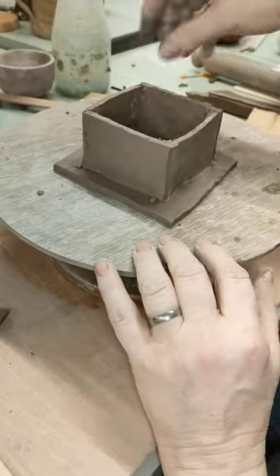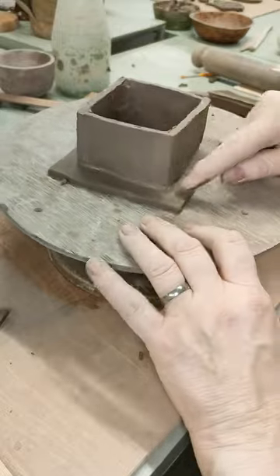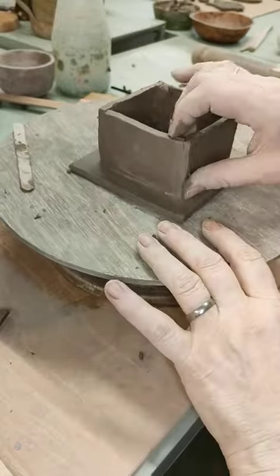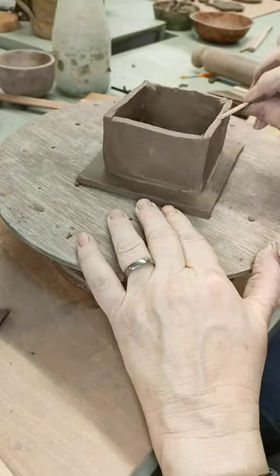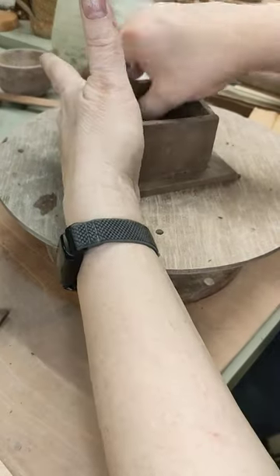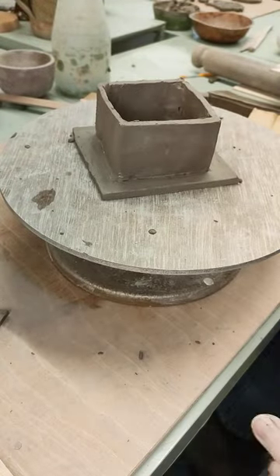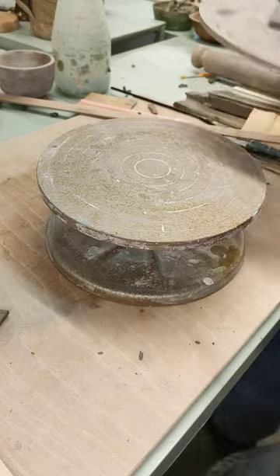That's the basic part of the build done — just going to smooth around the bottom. Because you've joined it on the inside you don't necessarily have to put a coil around the outside; that's entirely up to you, the inside one will hold it. Just tidy it up. So that's the base part. At this point you can spend ages just fiddling and tidying, so I'm going to resist the temptation and put that to one side while we work on the lid.